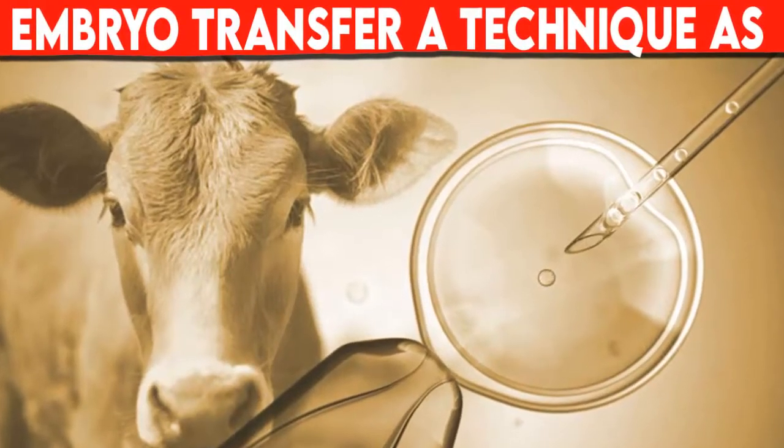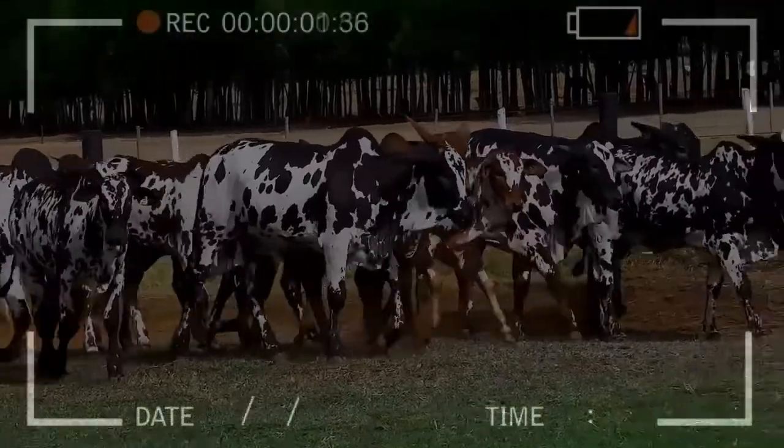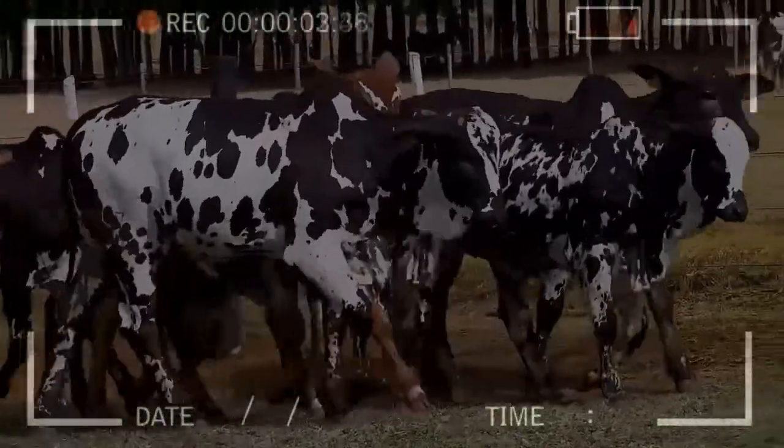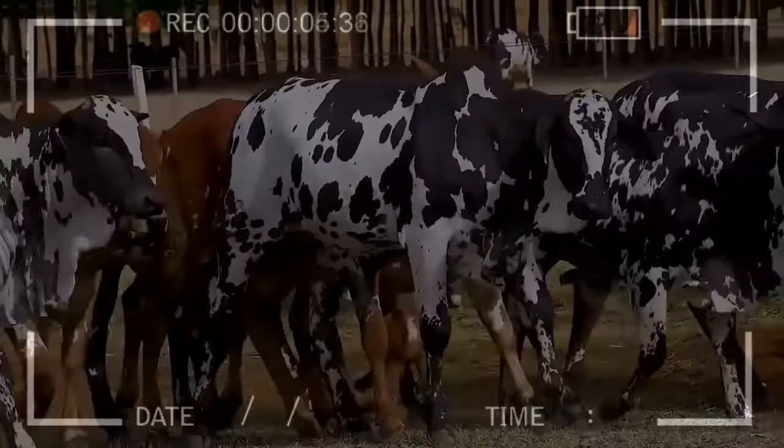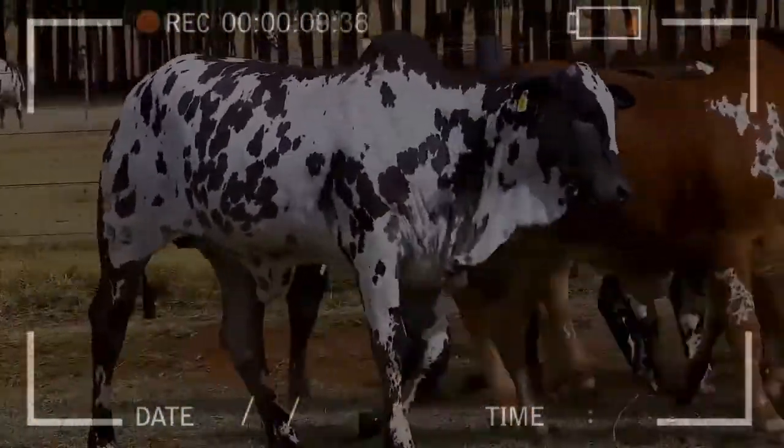Embryo transfer, a technique as easy as artificial insemination. In this video you will learn the steps to correctly carry out the transfer of embryos, which is intended to help the livestock producer on the subject of genetic improvement of cattle members of the herd.